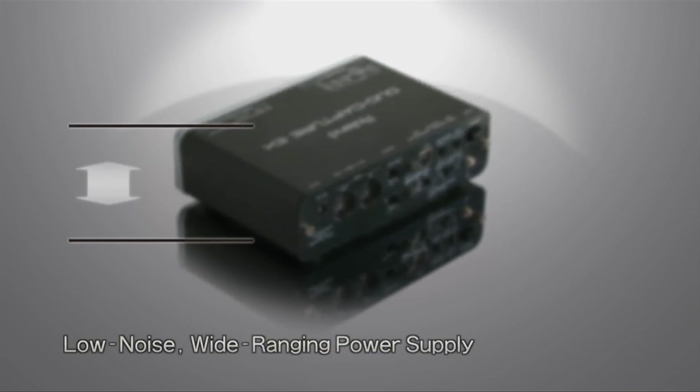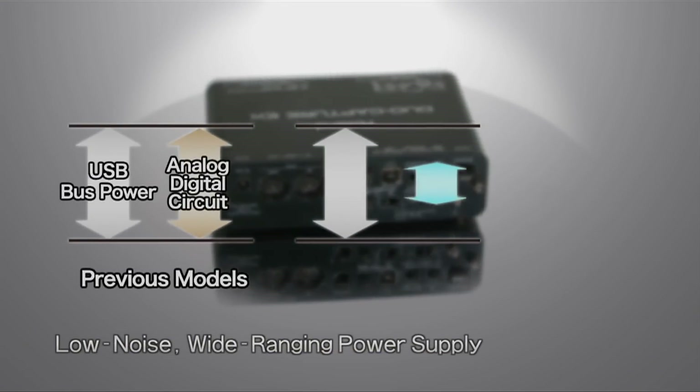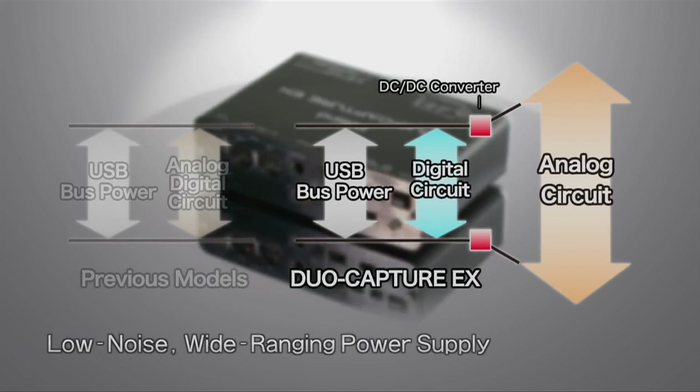One of the Duo Capture EX's key features is its low-noise, wide-range power supply, which provides stable operation under a variety of power conditions.